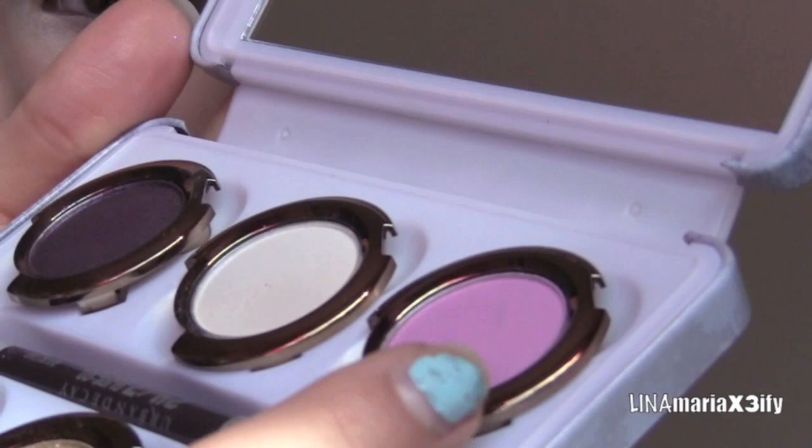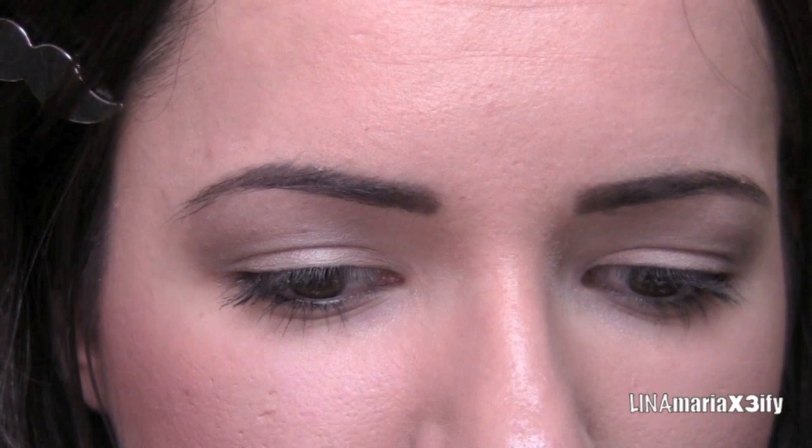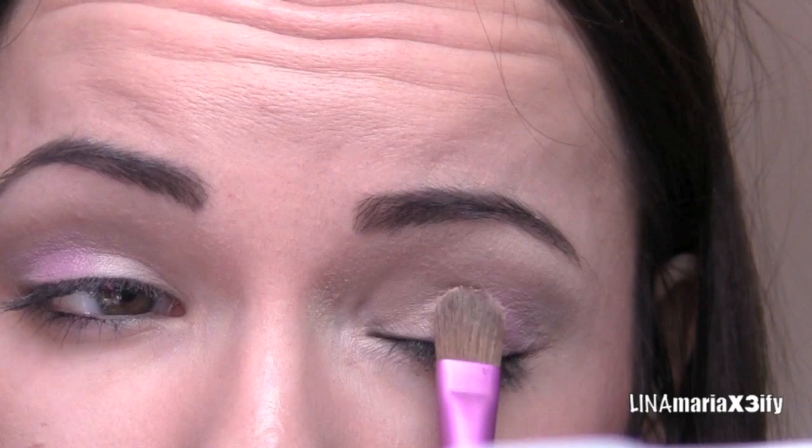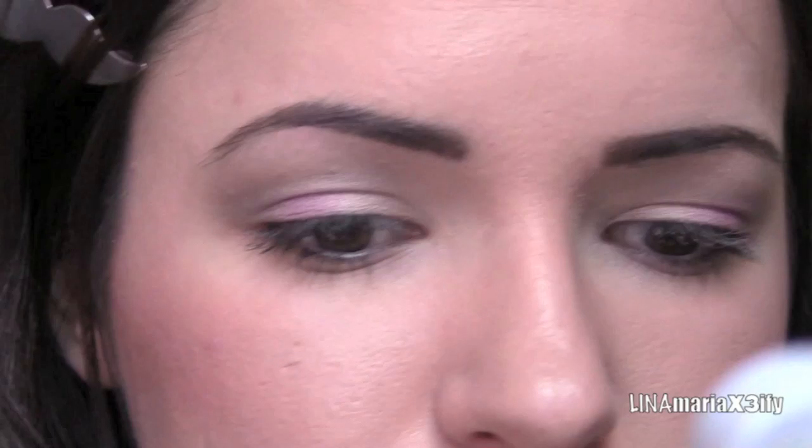I do want to use a little bit of this pink and I'm going to just place a little bit of that onto my eyelid as well. You can't really see her eyelids in the pictures I'm looking at, but I really like the pink, so we're just going to add a little dab of pink on the outer part. Then take the original color we used and blend those two colors together.